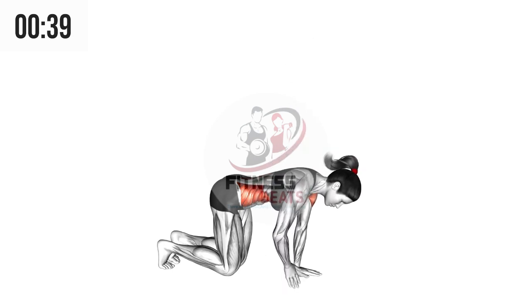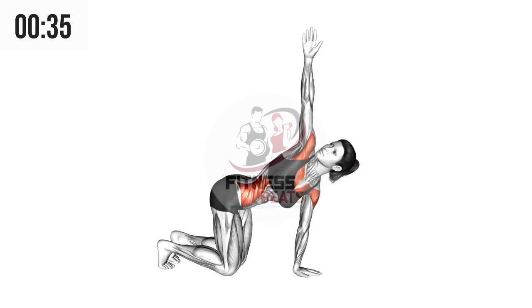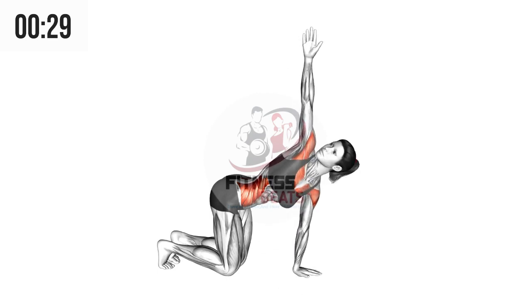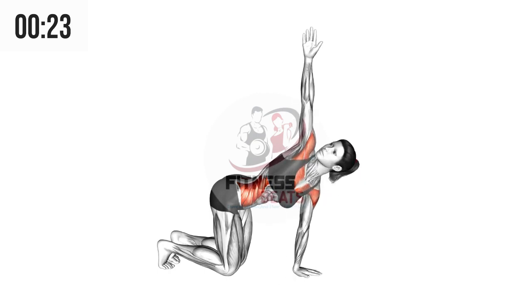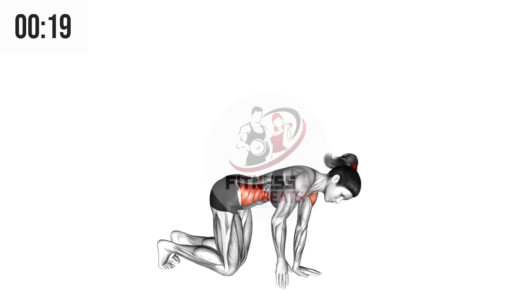Get into an all-fours position with both your hands and knees touching the ground. Now lift your right arm all the way up towards the sky, then bring your arm back to the ground. By doing that you will be tilting your head as well. This will help to stretch your neck muscles and shoulders. Do this as much as you want until complete failure.